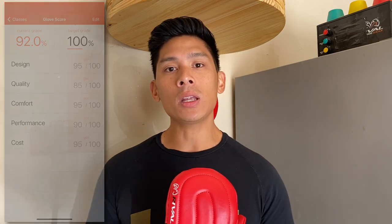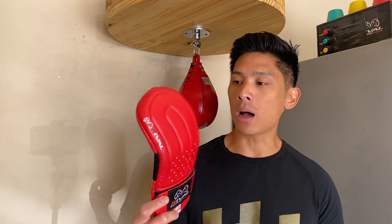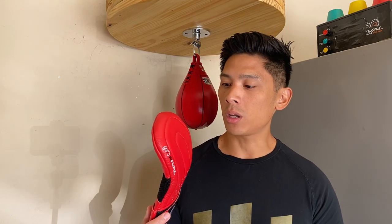If you guys have any questions or comments, make sure you leave them down below in the comments. I'll put the link in the description box where you can find these RB5 bag mitts. See you guys next time.